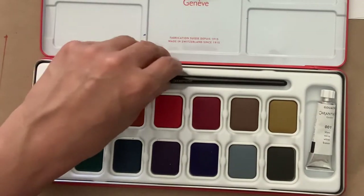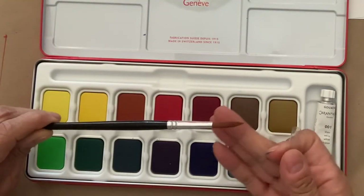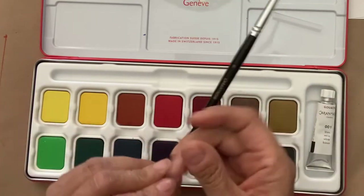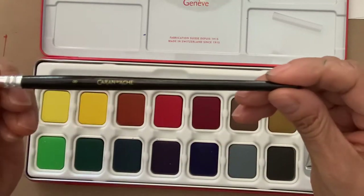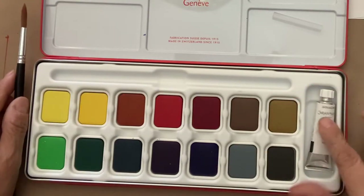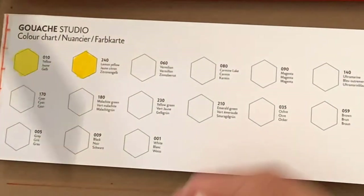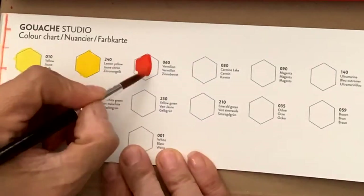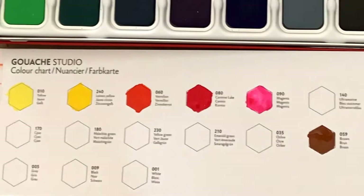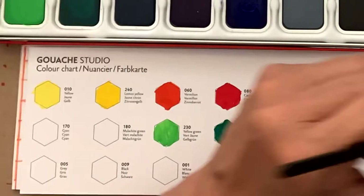This 14-piece set comes with a watercolor brush — it's synthetic, size 8. It's a pretty sturdy brush; the tip is not a soft synthetic, it's a pretty sturdy synthetic and it's a good size — a nice brush. The set comes with the typical warm and cool colors: warm yellow, cool yellow, warm red, cool red, etc. It also comes with some neutrals — gray and black — and earth tones.